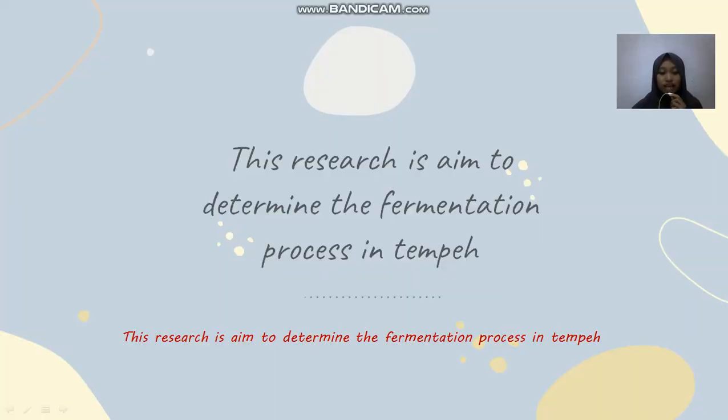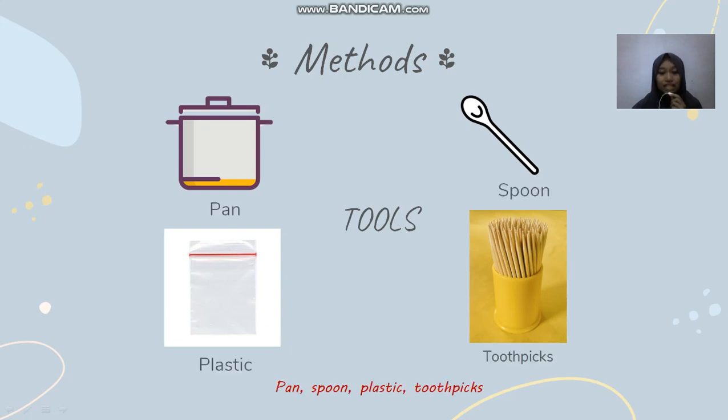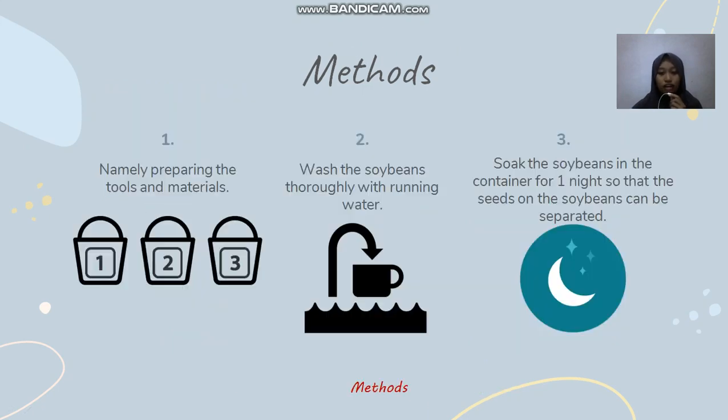This research is aimed at determining the fermentation process in tempeh. The tools needed are: pan, spoon, plastic, and toothpicks. The materials needed are: soybeans, tempeh yeast, water, and rice flour.